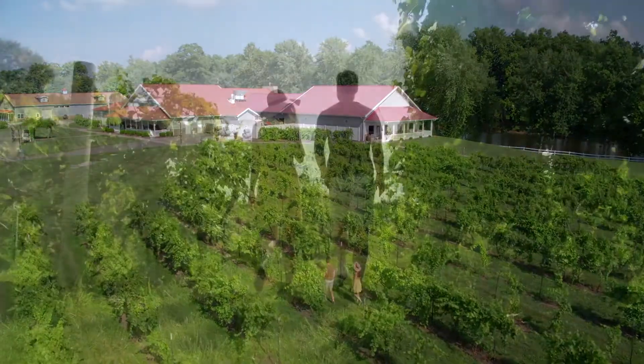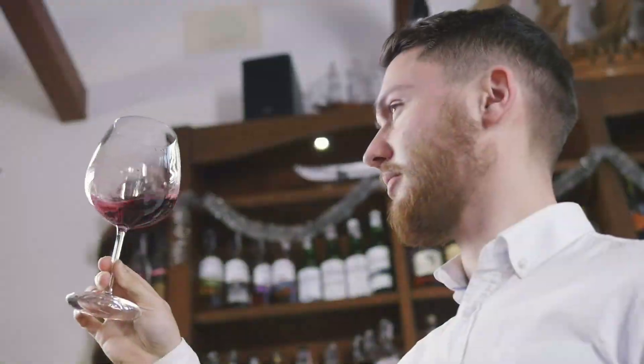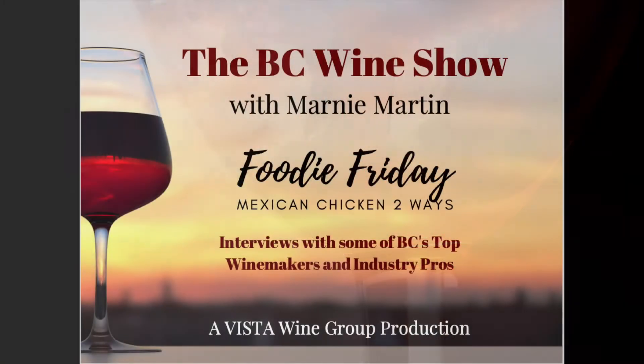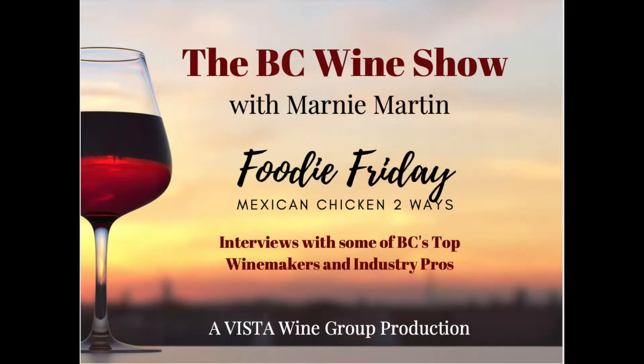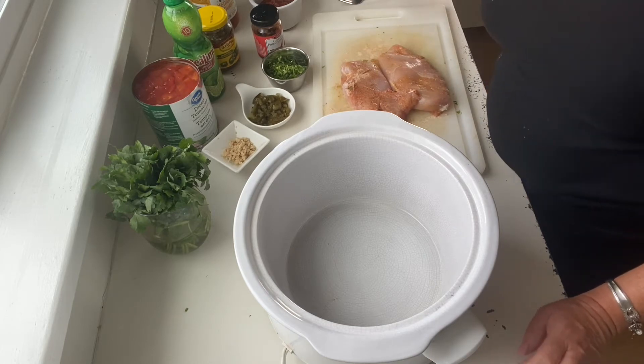So stay tuned, grab yourself a glass of wine, and I'll see you on the inside. Hey everybody and welcome back to this episode of Mexican Chicken Two Ways.